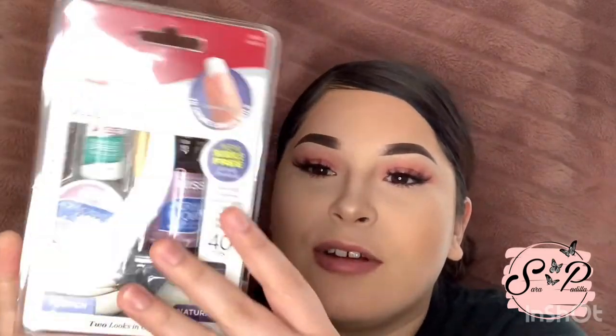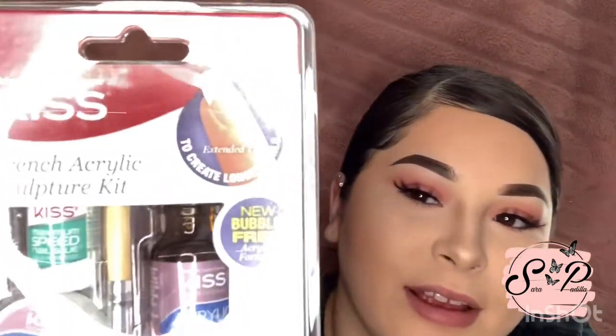Hi guys, welcome back to my channel. Today I'm going to try to do my own nails with this little Kiss acrylic set. I'm going to try doing my own nails with this. I have never used this, nor have I ever tried doing my nails with acrylic.